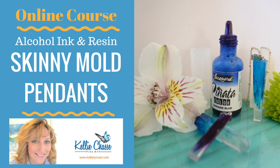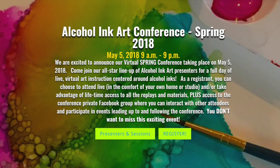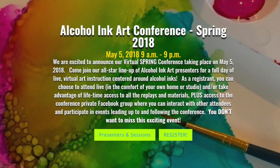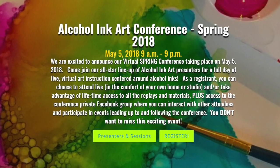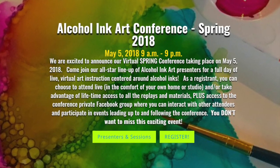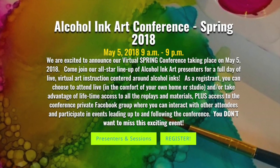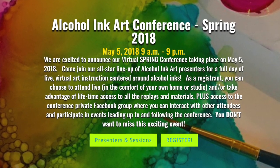I also want to mention the Alcohol Ink Conference for Spring 2018, which is about to happen May 5th. It's going to be a full day online virtual class from 9 a.m. to 9 p.m. and we have an all-star lineup. You can check that out on the website — I'll give you the link. You can sign up for the early bird special if you are currently a member.